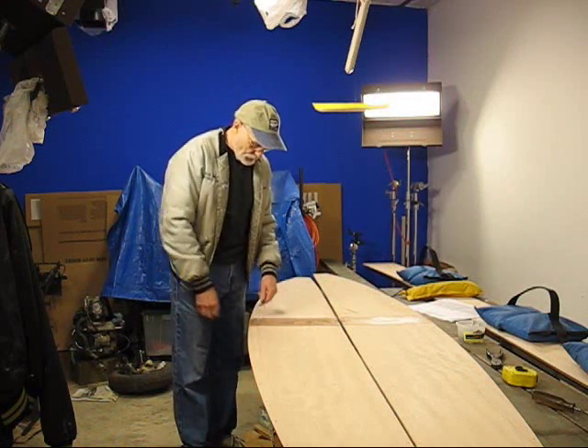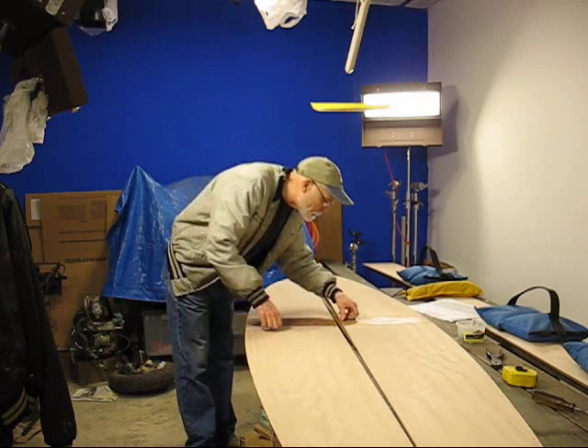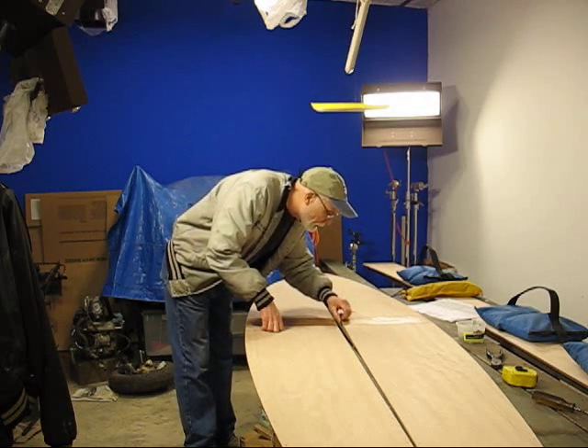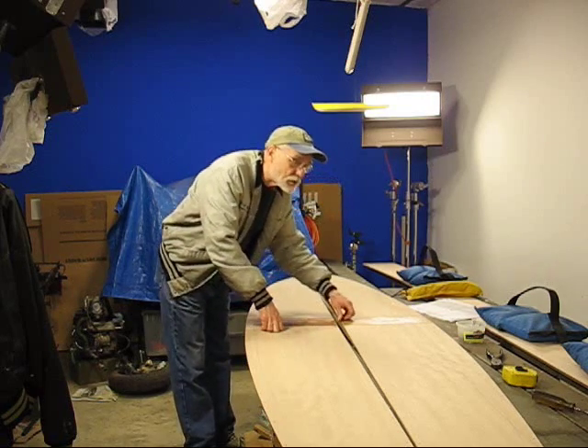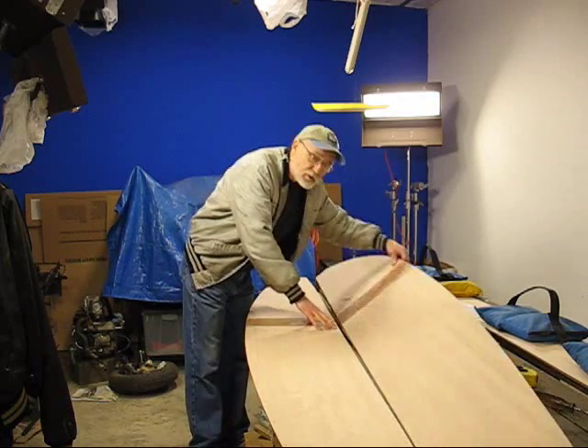The epoxy has cured on the glass we put on, and I've already gone and trimmed the edges down. I should probably trim that down a little bit too, but right now we're going to wire this baby up.